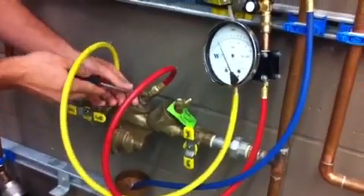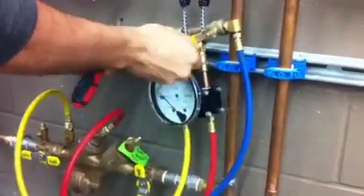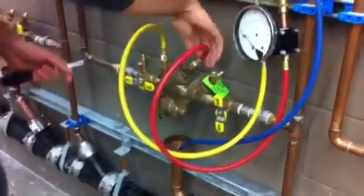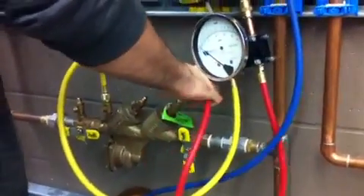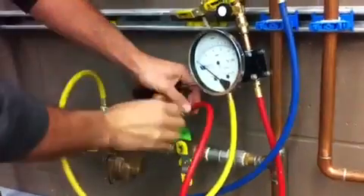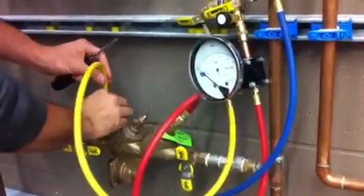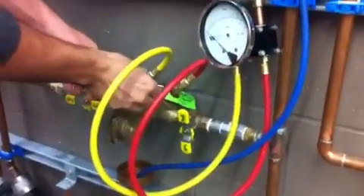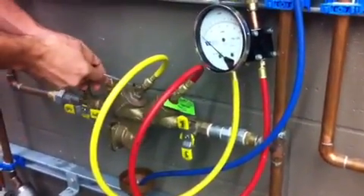Close the test cocks, then open up and let it bleed out again. The next test we're going to do is spring tension of check valve number two. Low hose to test cock four, high hose to test cock three. Always open the low pressure zone first, then set the high pressure zone.